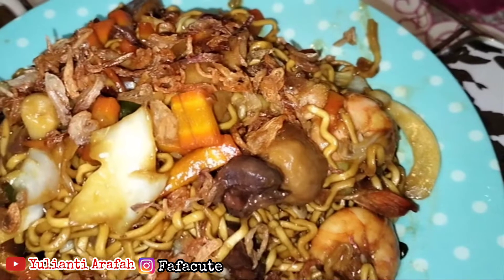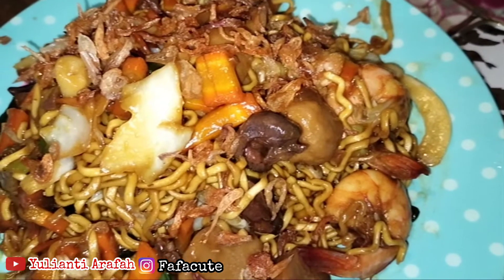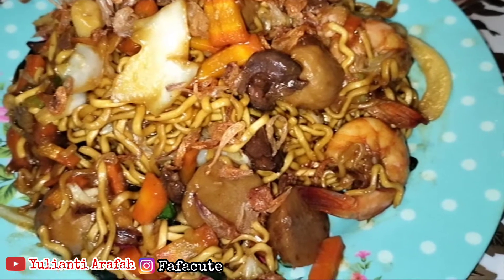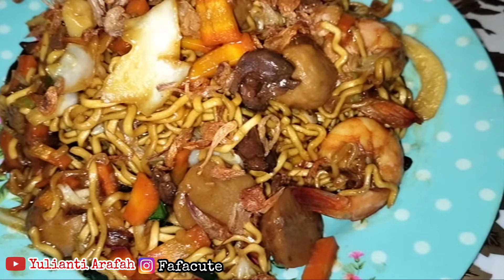Dan ini penampakannya — mie goreng yang telah matang. Wow, lezat sekali ya. Pokoknya masak ini auto disayang sama kesayangan ya.